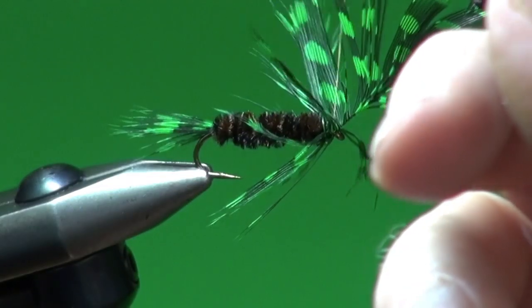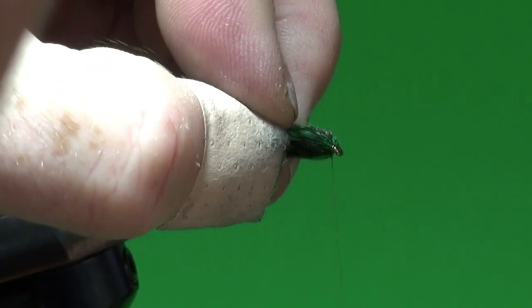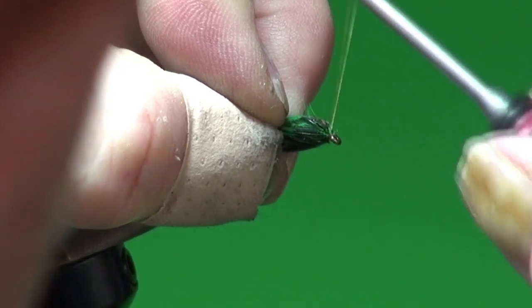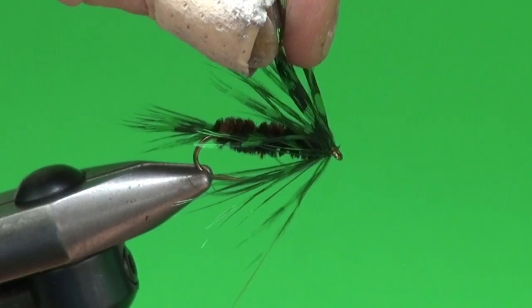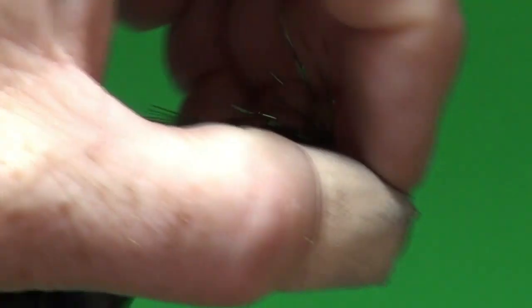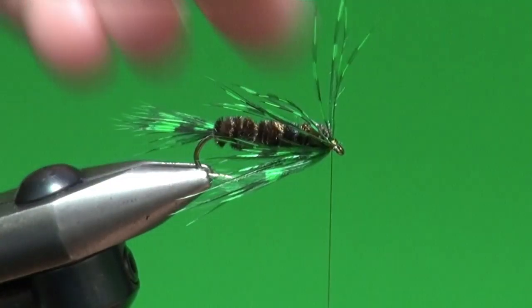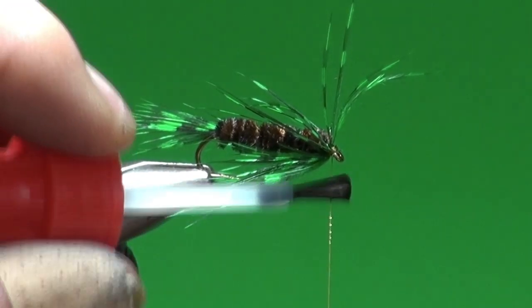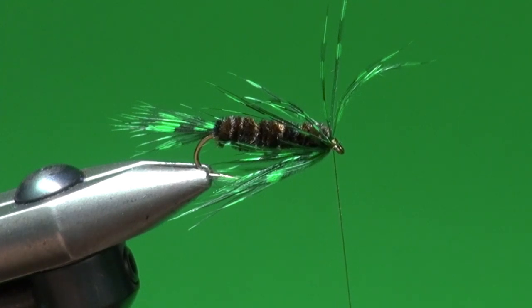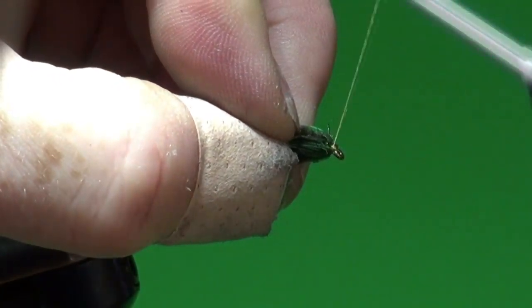I pre-train or sweep the fibers back to get them predisposed to flowing backwards, then make one to two wraps — that's all you need. Nice and sparse; you don't want an overdressed fly because the fibers will start to fight each other. I sweep everything back, locking that hackle in. With a little down pressure and a sharp forward snap you can break the hackle stem out of the way. Now let's take a little superglue to secure the head.